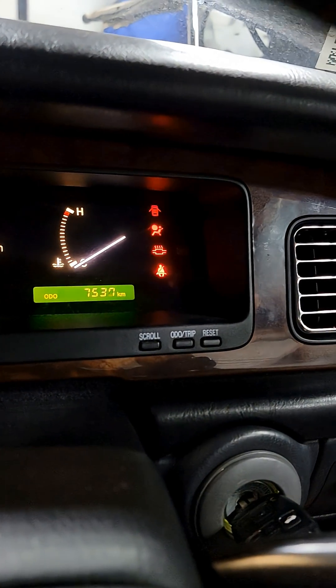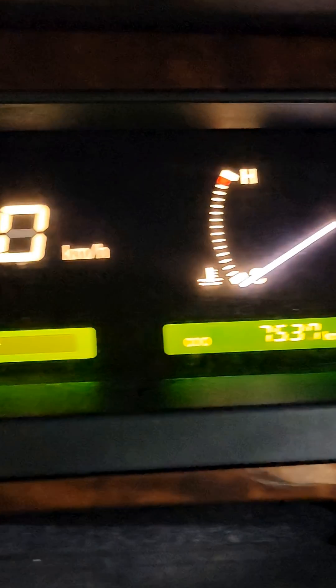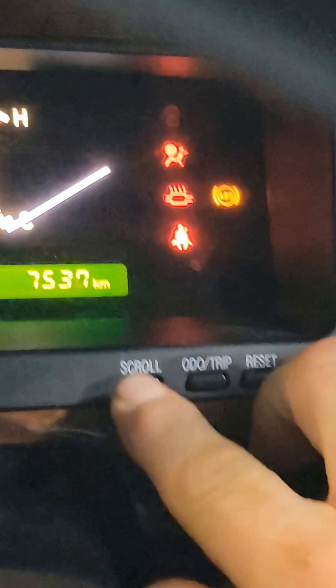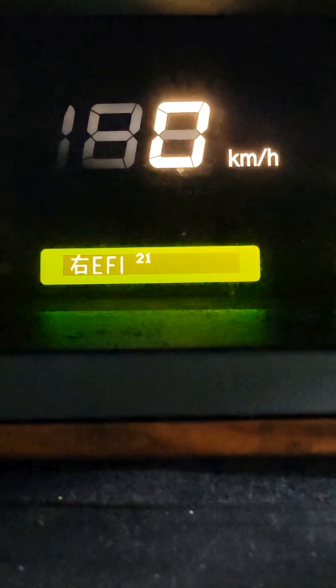Turn the ignition on. You'll see all your lights flashing — those are the different systems. If you go to the center and hit scroll over here, you can scroll through each system.